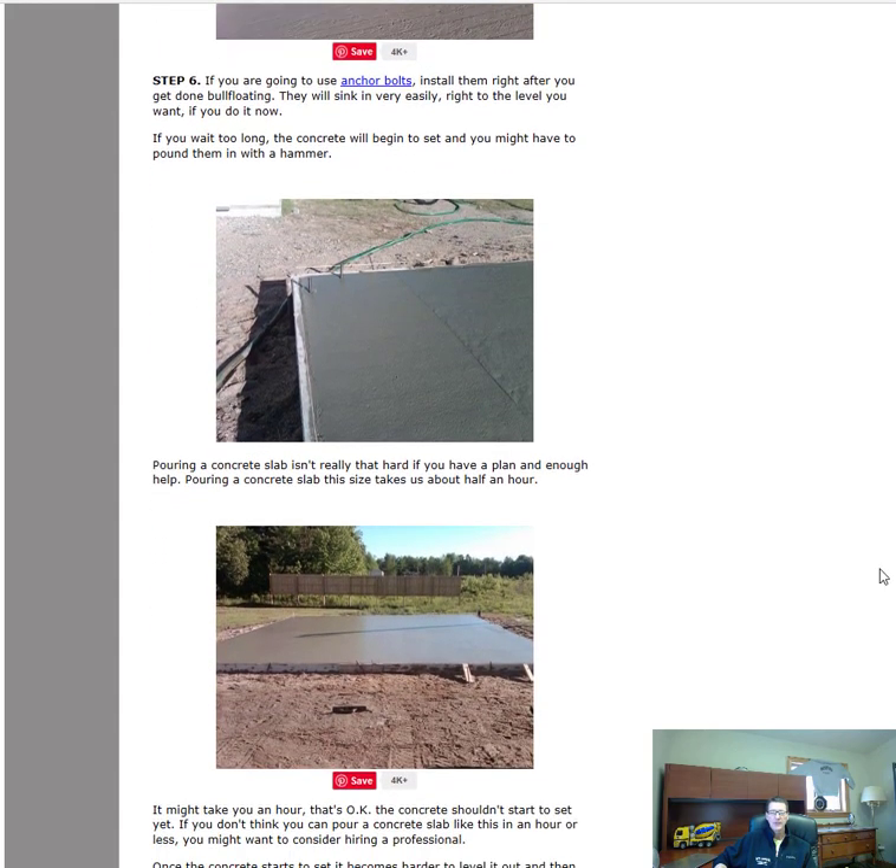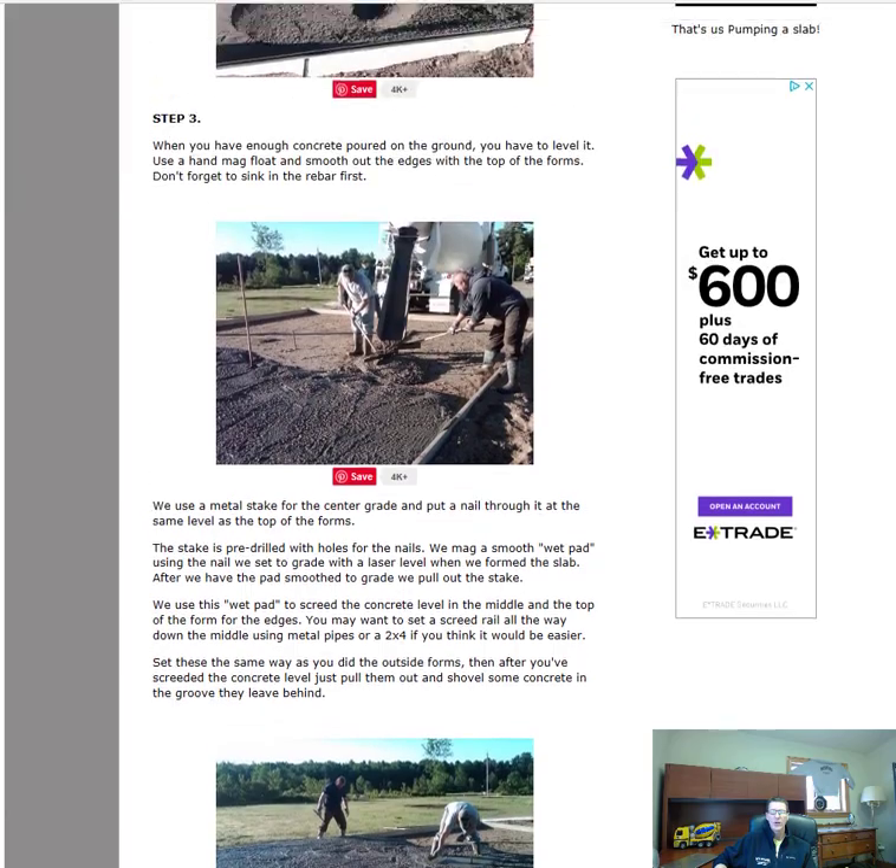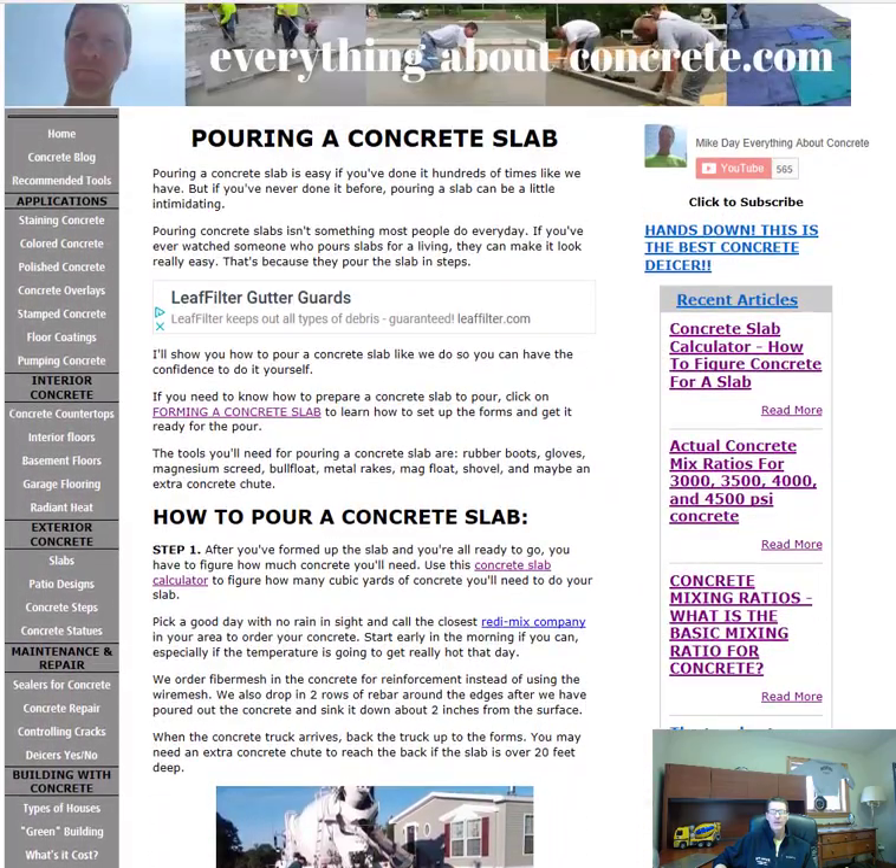That's basically it, guys — that's how to pour a concrete slab step by step. You can refer back to EverythingAboutConcrete.com and it'll be under "Pouring a Concrete Slab." I'll have a link in the description to that page and also to the course "How to Form and Pour a Concrete Slab Just Like the Pros Do." If you liked this video, give it a thumbs up, hit the subscribe button, and hit the bell notification so you'll know when I come out with a new video. Thanks guys!